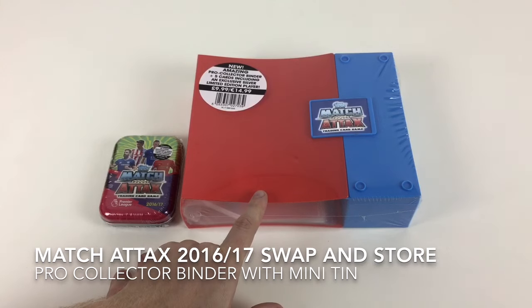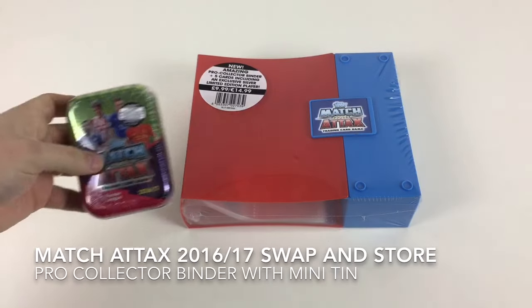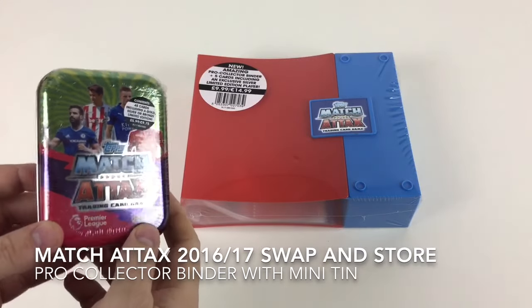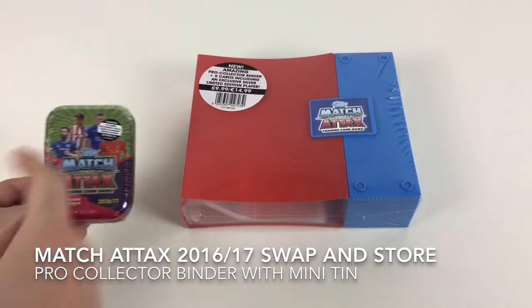This is pretty cool because it's different than anything that's been before. It's only £9.99 and it comes with a set of cards. We've also done another little mini tin here — we've got hold of another one of those. This has got 45 cards including either a gold, silver, or bronze. We've seen these on our videos before, but hopefully you see some new cards. They're £5.99.